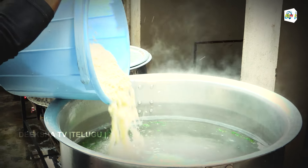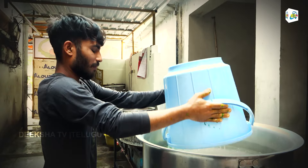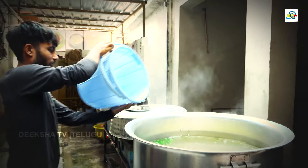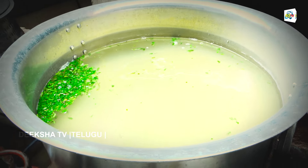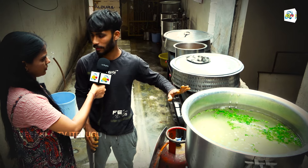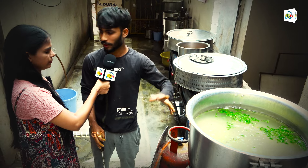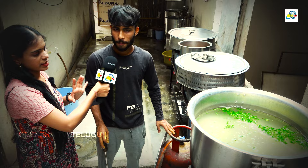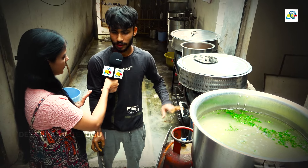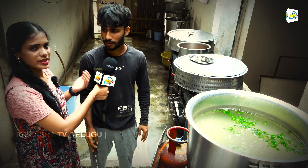Now let's put it in. The rice is added. Same spices are added to the rice. How much time? 10 minutes. In 10 minutes we will cook the rice. So the next process is done.